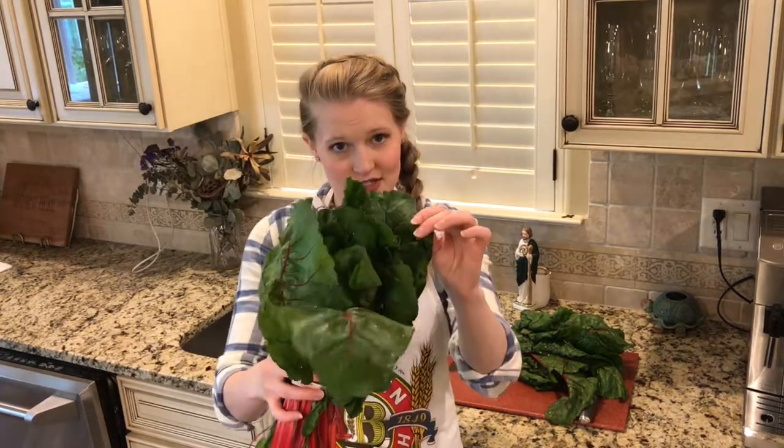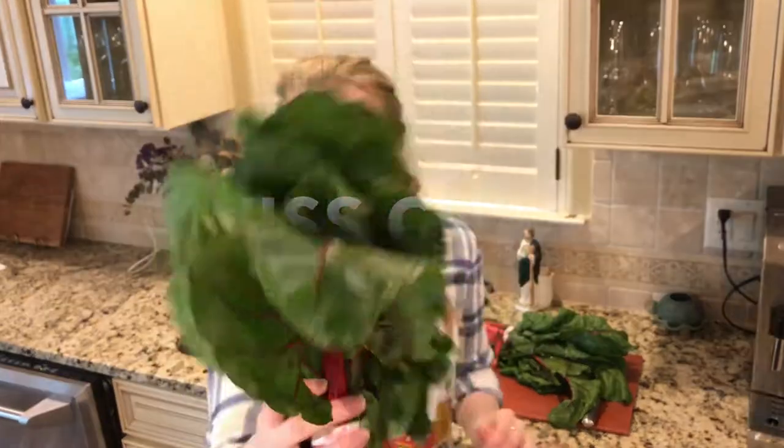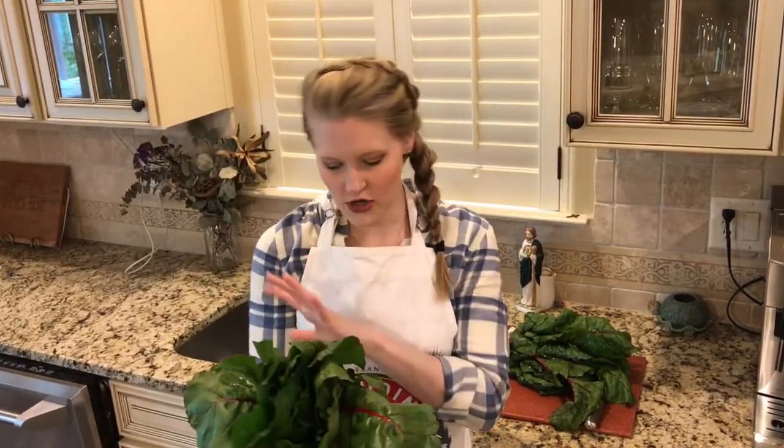I'm Lizzie McAvoy and today in the MacShack kitchen we are talking about Swiss chard. It's an amazing green — very sweet, not very bitter. It comes in all different colors. You can get rainbow chard, which is really fun. This is red chard.